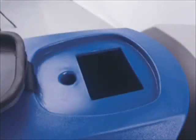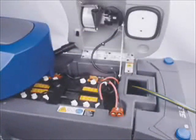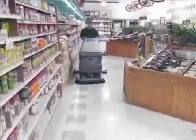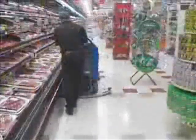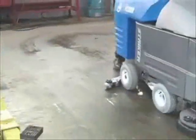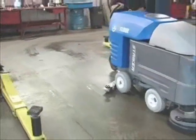Thanks to its dual 40-gallon solution and recovery tanks and extended battery life, the striker brings a new level of efficiency to the automatic scrubber market. The large double tank capacity means fewer delays for emptying and refilling tanks, which means increased productivity for your cleaning team.